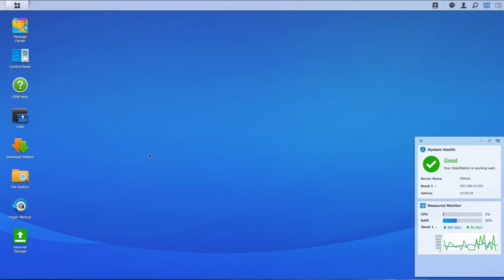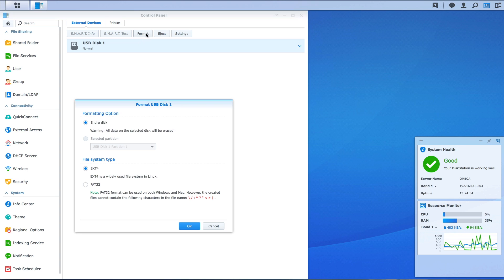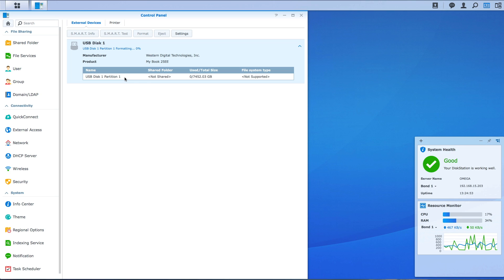Right, let's click on the external drive icon and you should see the USB disk showing up — the NAS box has detected it. We're just going to click the Format button, select the entire disk, use the ext4 format because we don't want to use FAT32, and click OK. It advises that it's going to format everything, and you can see it's now started to format — it's telling us about partition one.